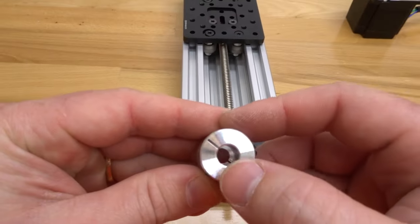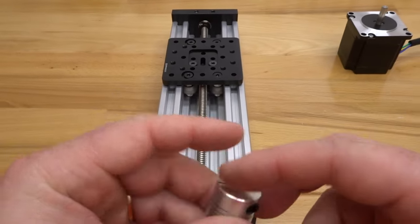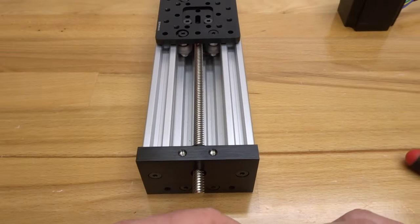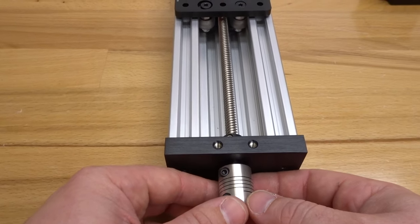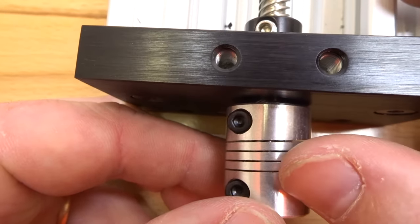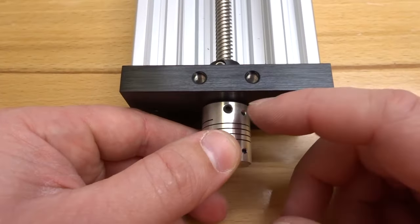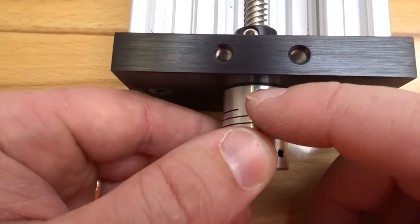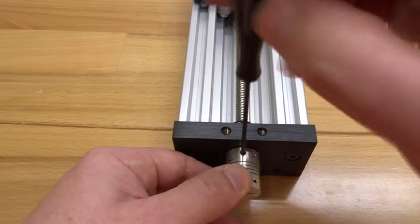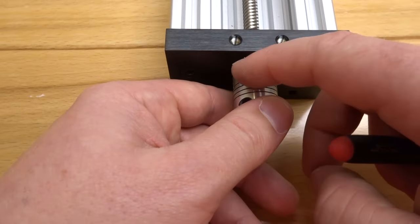For the flexible coupling, one side is larger than the other: the quarter-inch bore is for the NEMA 23 motor shaft and the eight millimeter side attaches to the lead screw. Place it on top of the lead screw, leaving a small gap between the C-beam end mount and the coupling to avoid rubbing. Tighten the set screw on that end, then rotate and tighten the additional screw on the lead screw side.